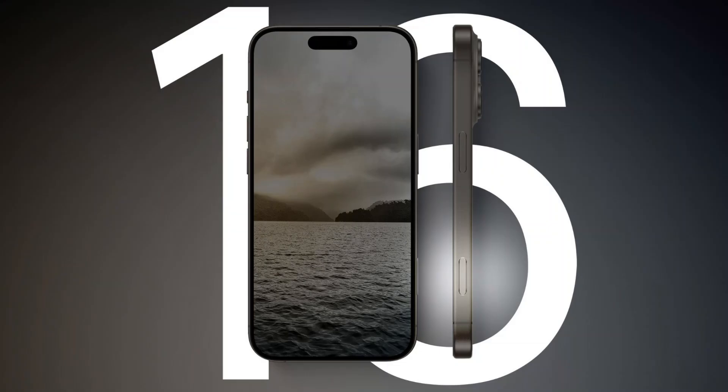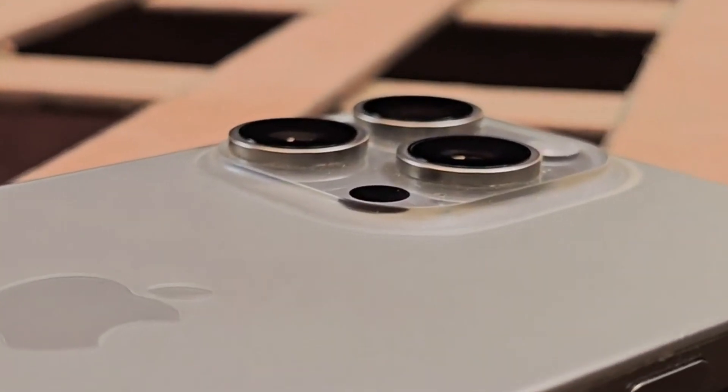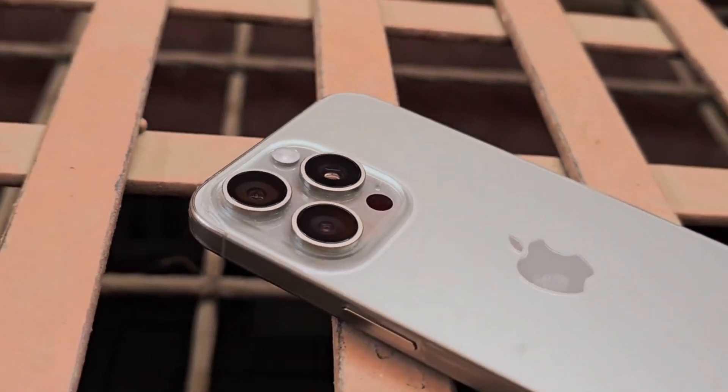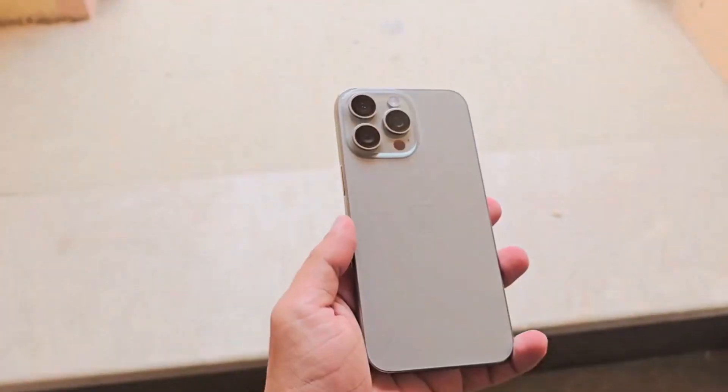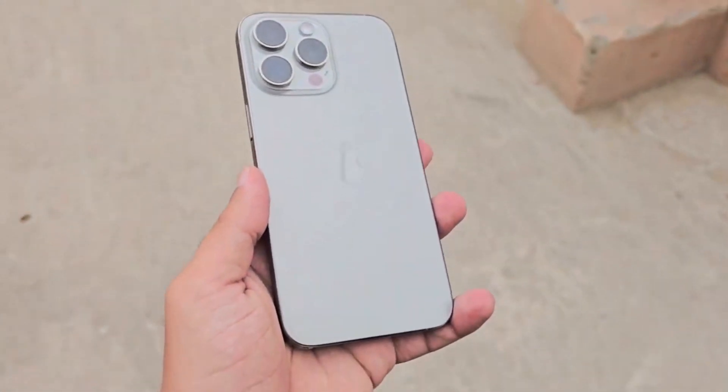However, the iPhone 16 series will be gaining another button, dubbed the capture button. Colors-wise, the iPhone 15 Pro Max was available in four understated titanium-inspired colors. We've heard that Apple might use another titanium processing technique that will make the iPhone 16 Pro Max glossier and also capable of retaining colors.